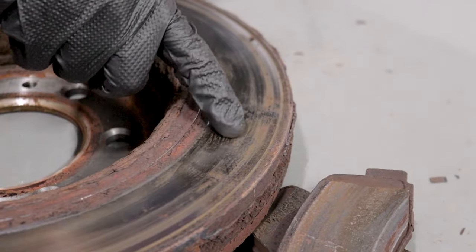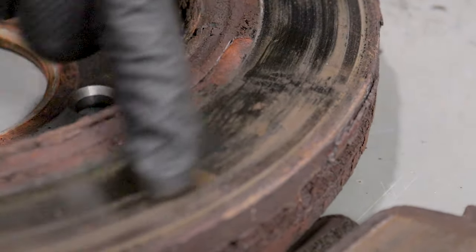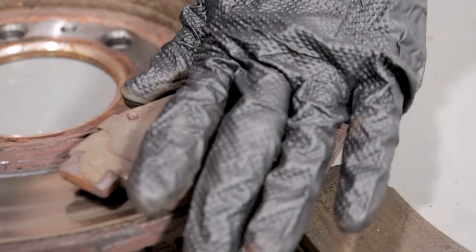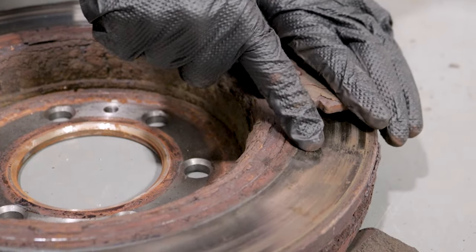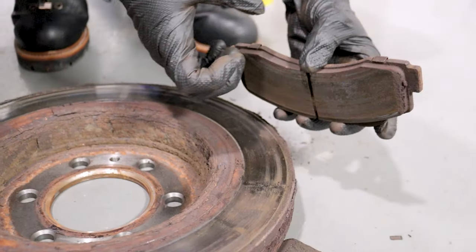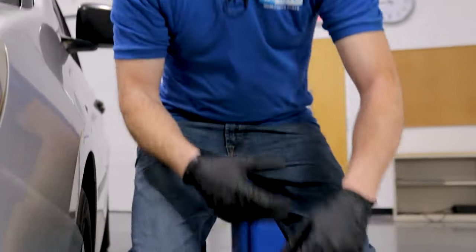If you look closely at the rotor — this isn't the one for this particular vehicle, but you can see there's a hard spot right here. If you can imagine this brake pad pressing up against this spot as you step on the brake, once it gets hot it raises up, hits against the pad, and you feel that vibration throughout the whole car, depending on how fast you're going. This is a very typical common issue for Honda Odyssey owners. It's an easy fix, but if you replace the rotors, make sure you replace the pads at the same time.